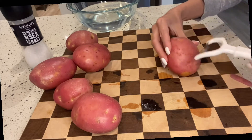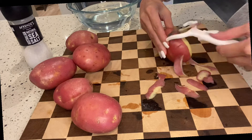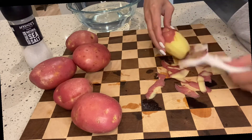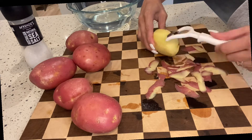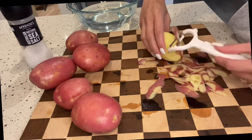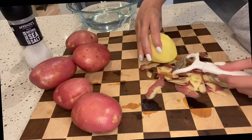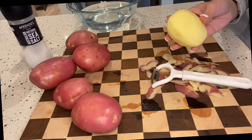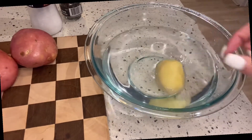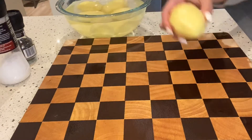I peeled the potatoes to start with. I'm using one kilo of red potatoes — this is best for roasting and best for mashing. Once peeled, I recommend putting them into cold water to remove some excess starch and to avoid discoloration while we're preparing the other ingredients.